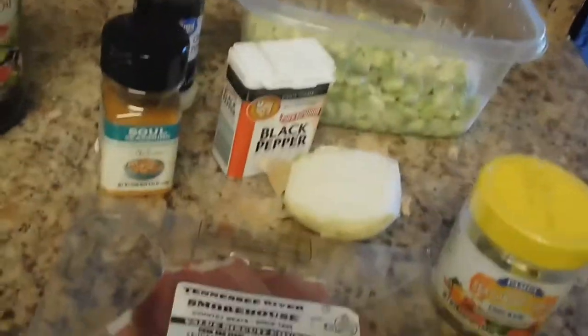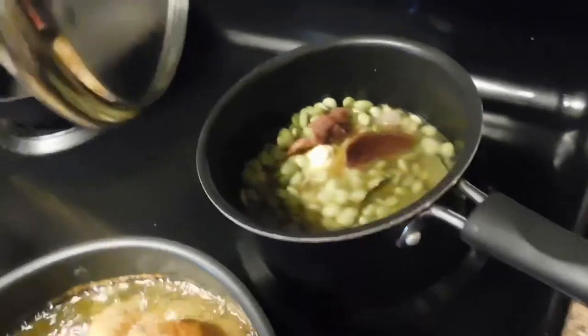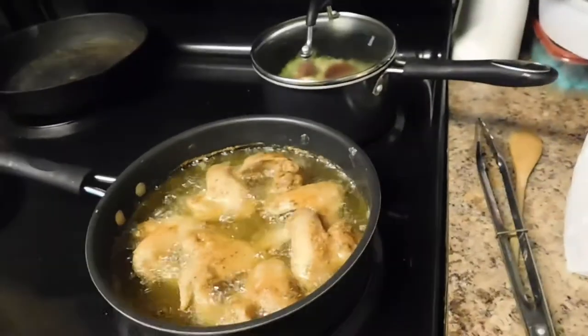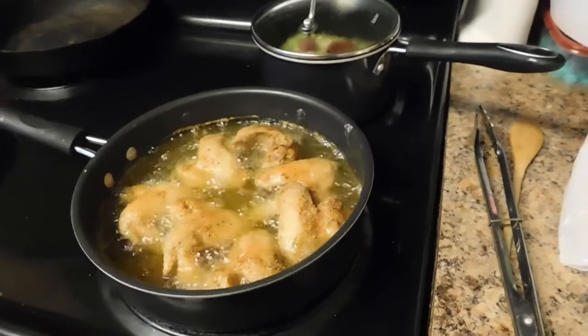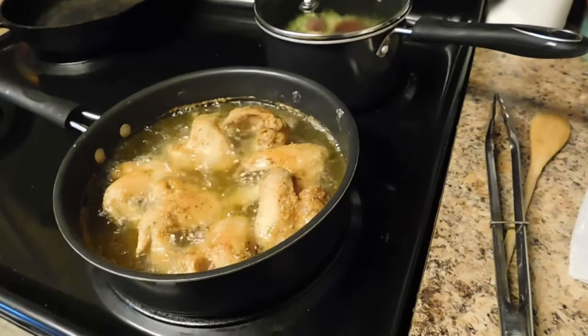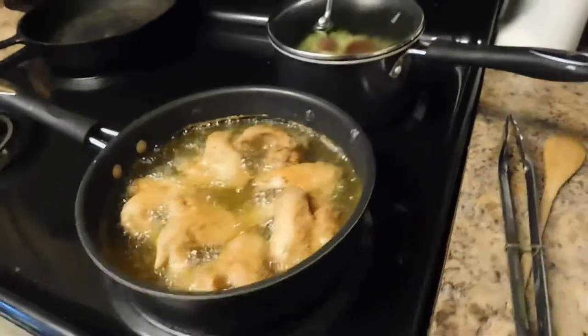The chicken is frying and the lima beans are going. I forgot to mention — add a bay leaf to your lima beans, it's so good, you won't regret it. The meatloaf is almost done so I need to put the sauce on top. Now I just have to make my mashed potatoes. I do half water, half milk, butter, salt, black pepper, and parsley flakes.